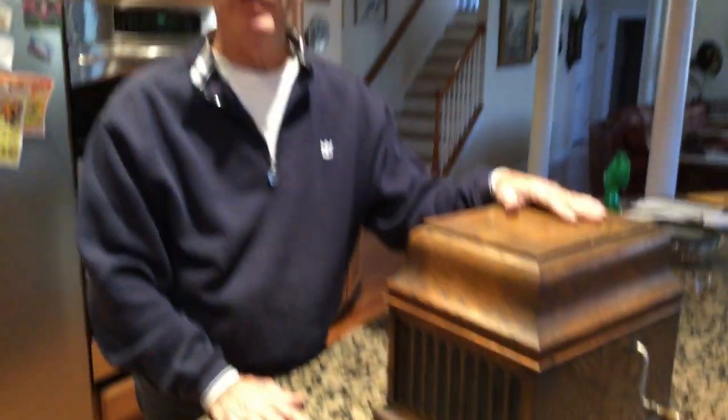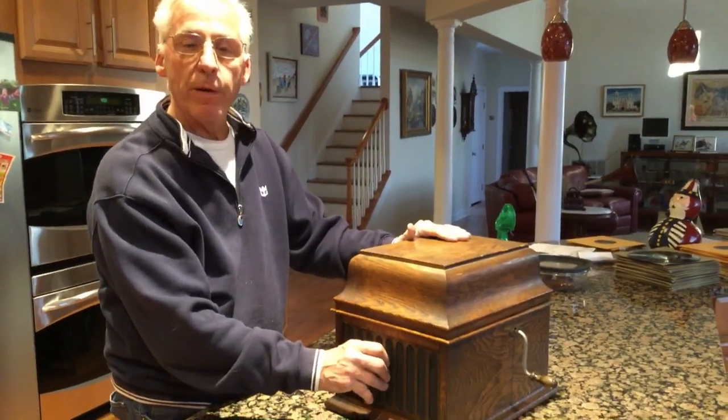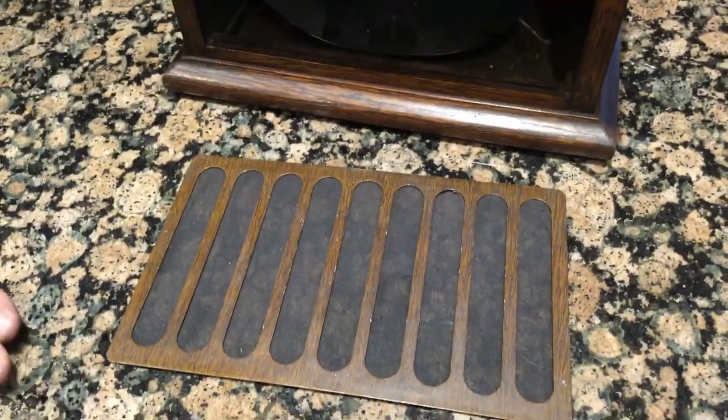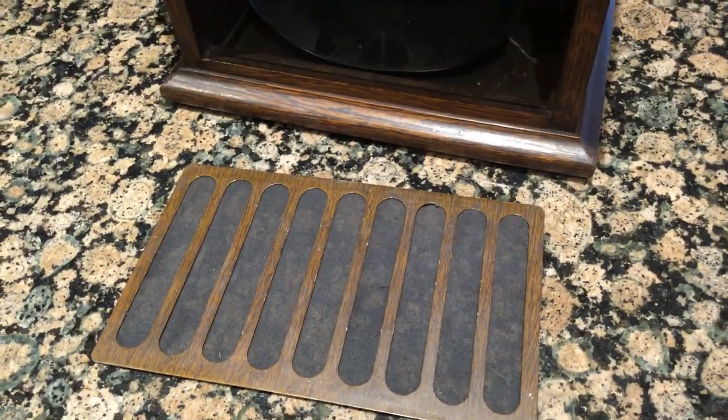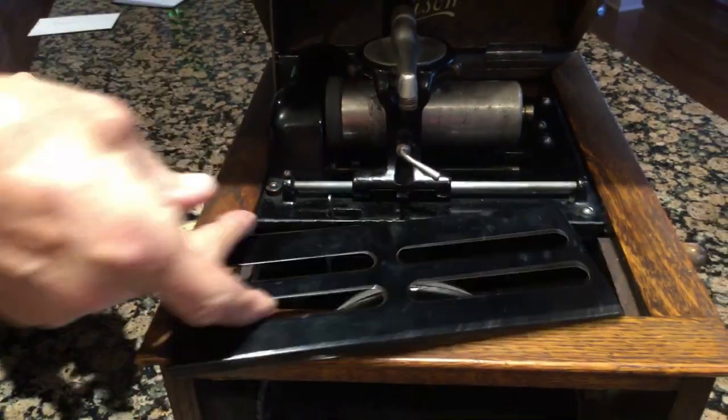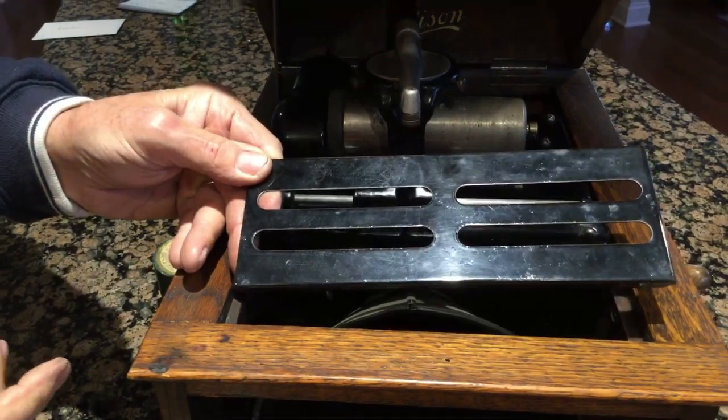When you buy a machine, you want to make sure that everything is on this phonograph. It has the original metal grille in the front, which is very important on these. These came wood-grained painted — this is about a 1916 model. You also want to make sure that the grille that fits in the front is there.